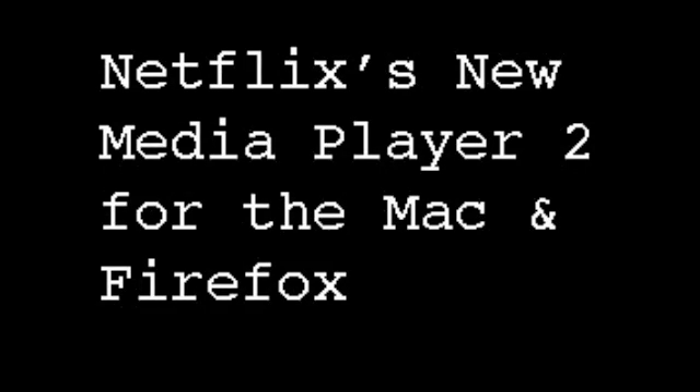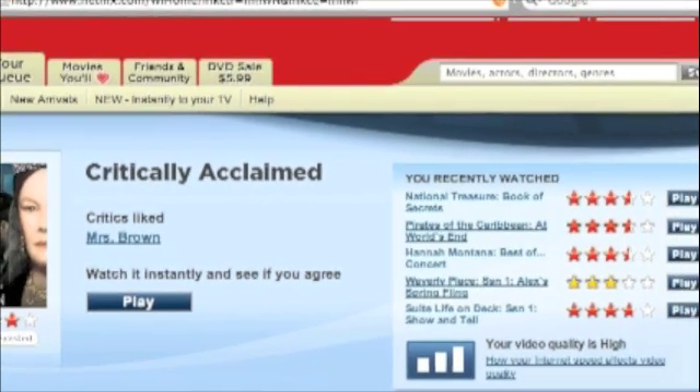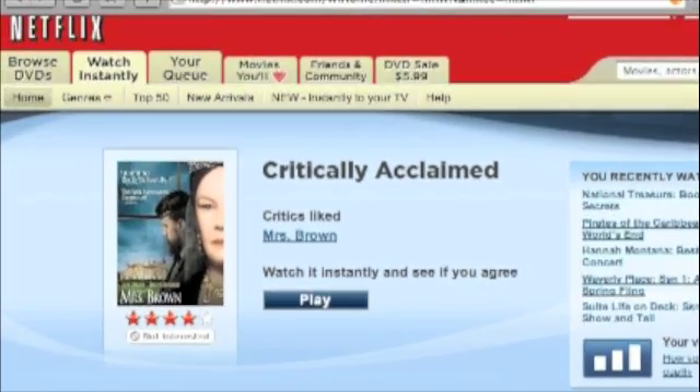Hacking Netflix takes a look at Netflix's new media player that supports Macintosh, Safari, and Firefox. The way you'll know you've got the new player is if you look in the lower right-hand part of the screen — you'll see that they now have the bars instead of the incompatibility notice.